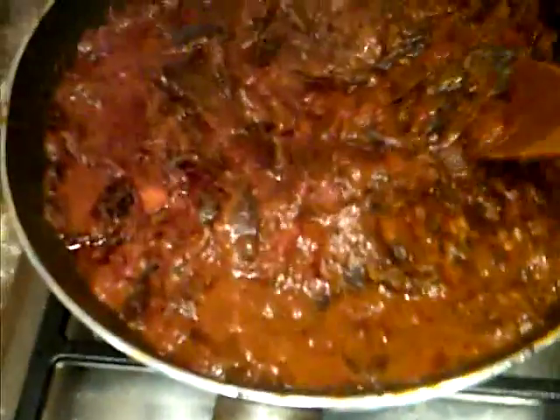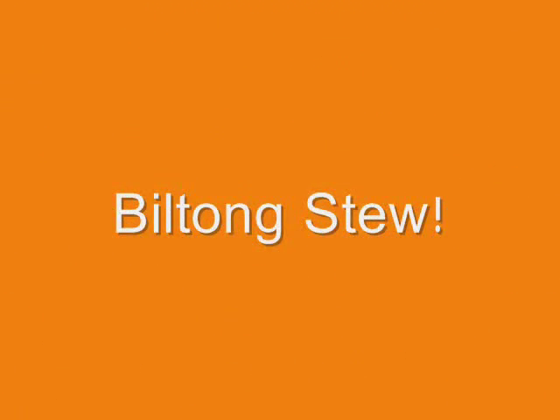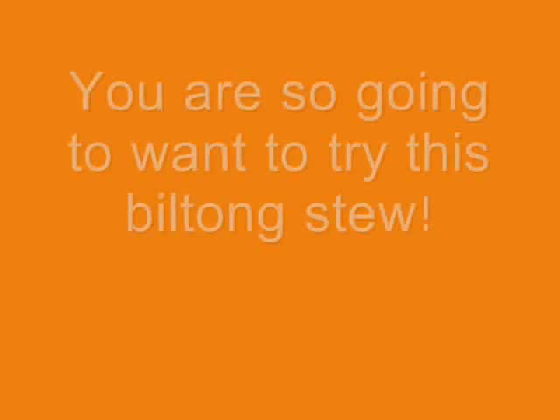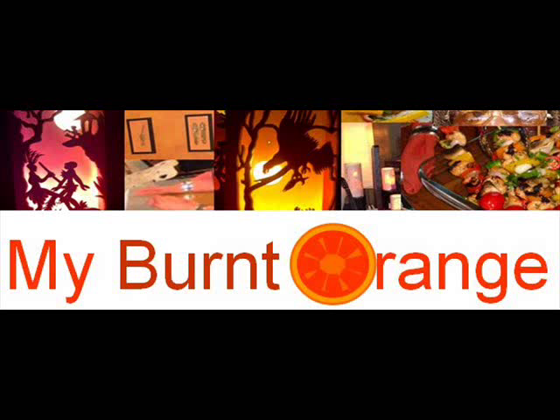Alright, here's my sauce. I don't need to say nothing — it's good. Bon appétit. Wow. So do set it up. Thank you.